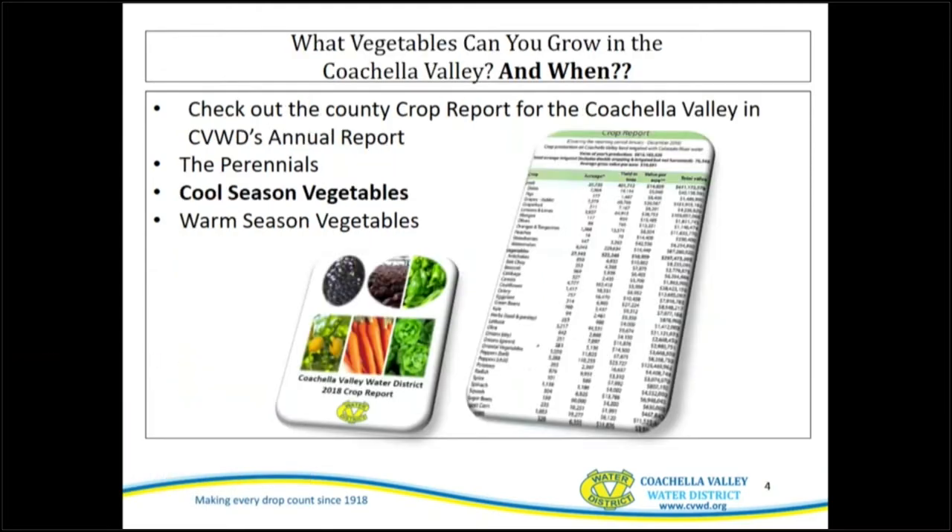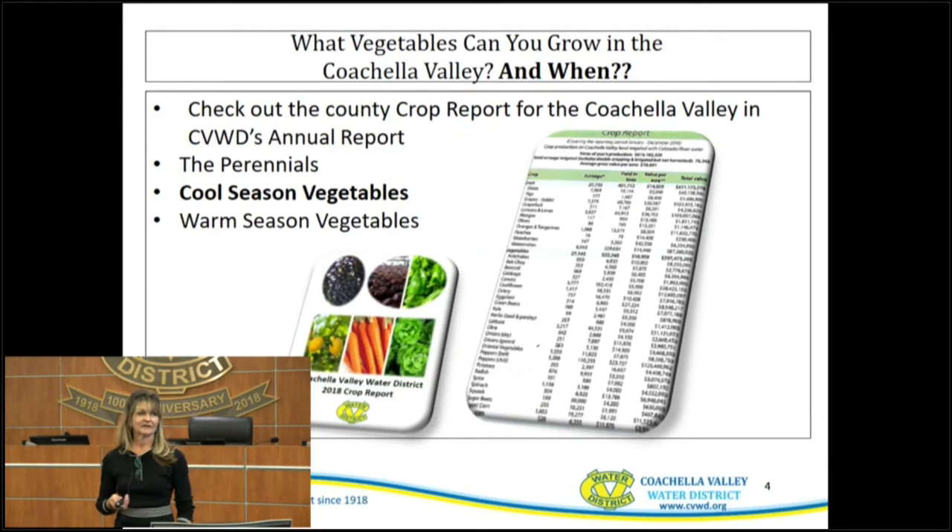Let's start with what vegetables you can grow here in the Coachella Valley. One of the best ways is to check our crop report, because it gives you an idea of what the cool-season vegetables are. You can find that on our website at www.cvwd.org.